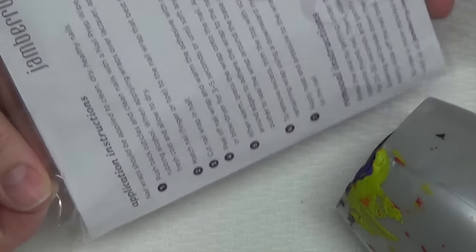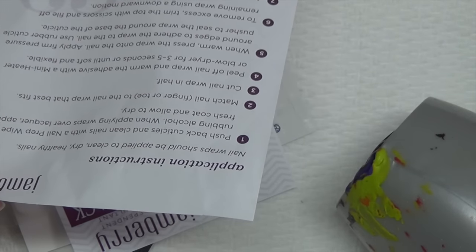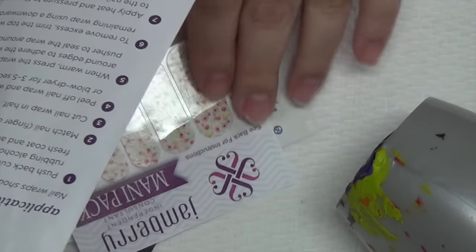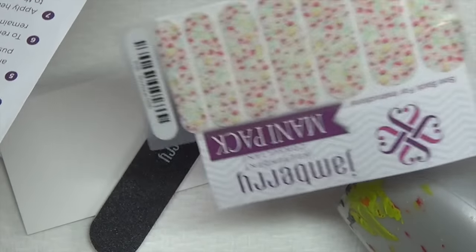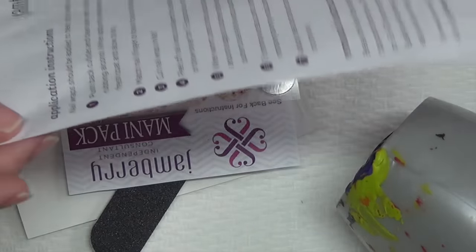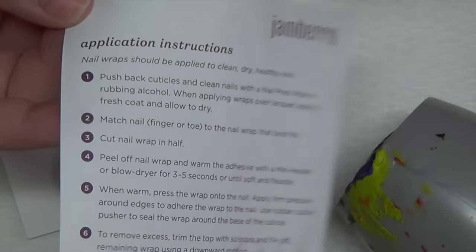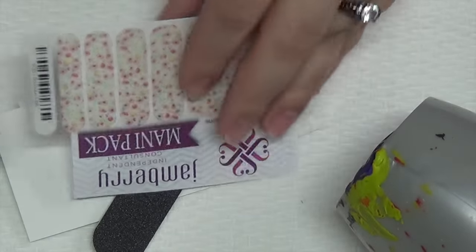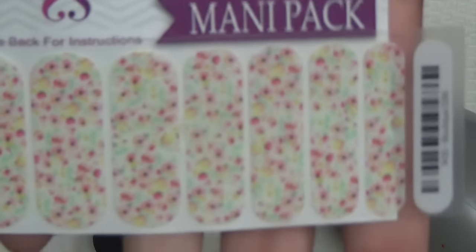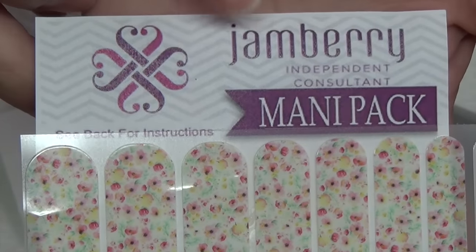So the first thing on the back of this is the instructions. Now I don't know if this is a PR kit or if this is what you would actually get if you ordered. I think I've seen these bigger, so I'm assuming you get more of the stickers if you actually order it yourself. I'm not very familiar with Jamberry aside from what they are. So here's the instructions - I'll walk you through the tutorial part, but I'll show you what's in the package first. The first thing is she gave me the actual nail vinyls.